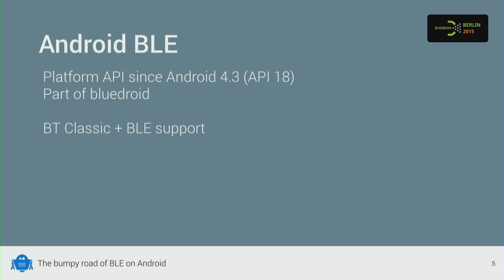I only have 20 minutes, so there's a lot to cover. I'll dive right into what Android and Bluetooth Low Energy has to offer. It's been in the platform since KitKat — in KitKat they totally rewrote the whole Bluetooth stack, called Bluedroid, and also introduced the Bluetooth Low Energy APIs.